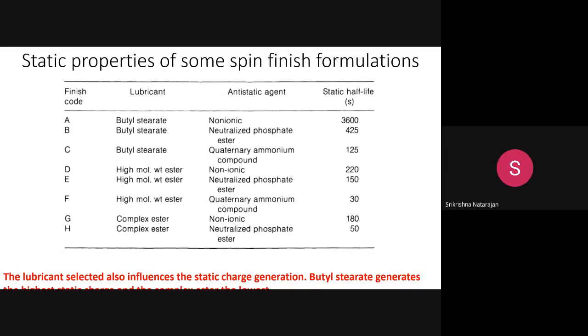Looking at combinations C, D, E, F, and H: combining a high molecular weight ester with a quaternary ammonium compound results in very low static charge accumulation. Combining a complex ester with a neutralized phosphate ester also gives low static charge. Combinations F and H show how the right selection of lubricant and anti-static agent reduces static charge problems.